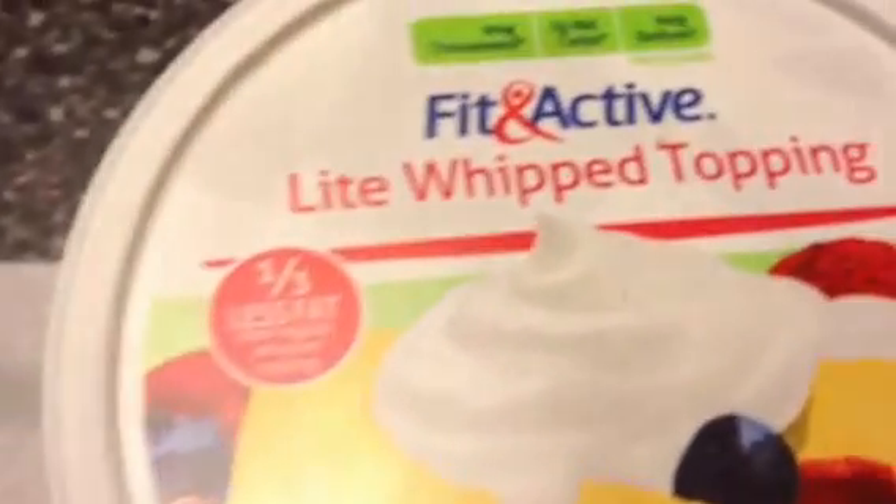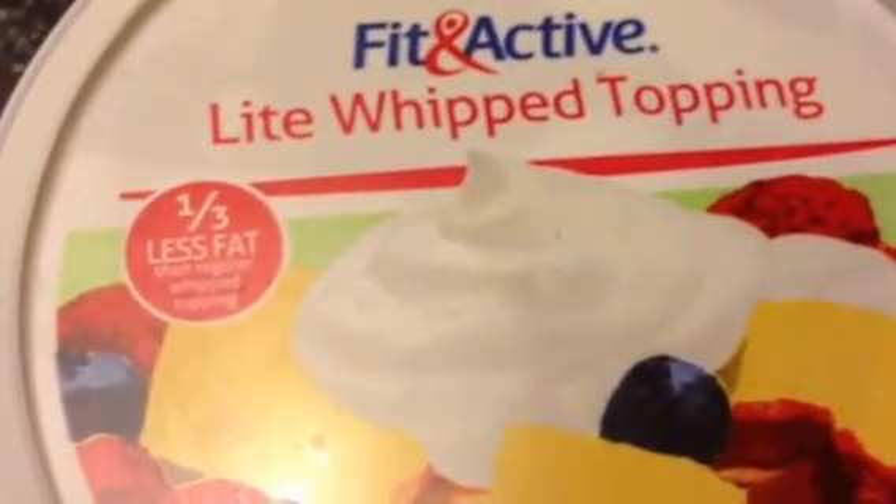And then a small piece of banana — if you don't like bananas, you can leave those out — and two tablespoons of light whipped topping.